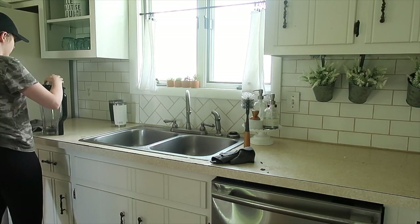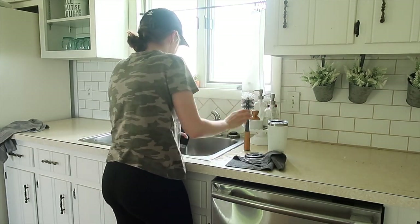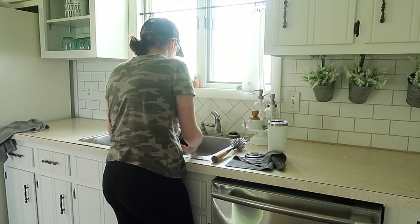After I got the dishwasher loaded, I just hand washed a few things — the tumblers and the blender pitcher, just a couple of things I didn't really want to put in the dishwasher.